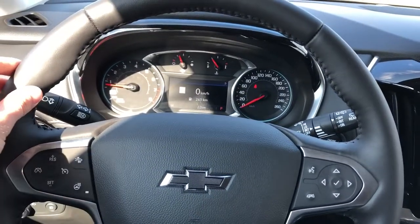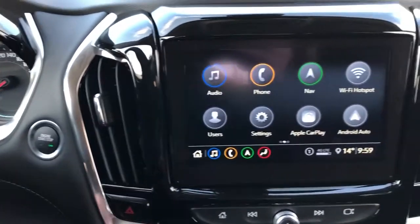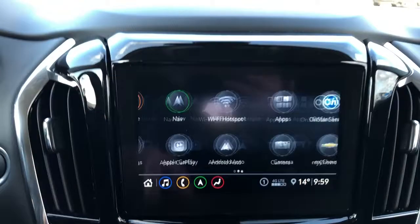The wheel is wrapped in black leather with grips up top. We also have our blacked out Chevrolet emblem in the middle, push start, and then our infotainment screen which features our audio, phone, navigation, Apple CarPlay, Android Auto and user profiles for the vehicle.